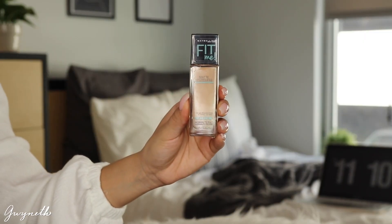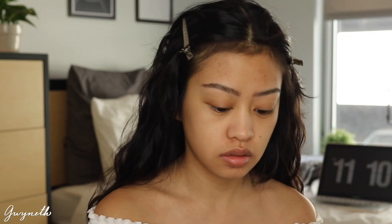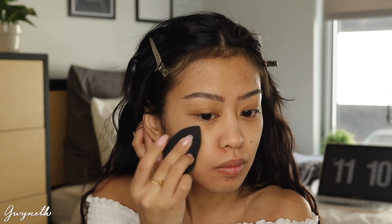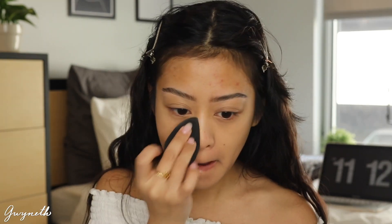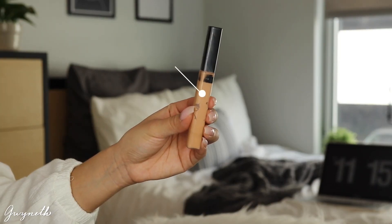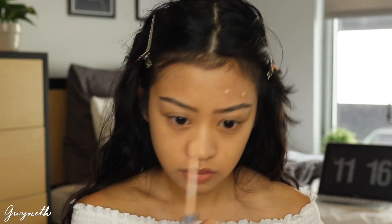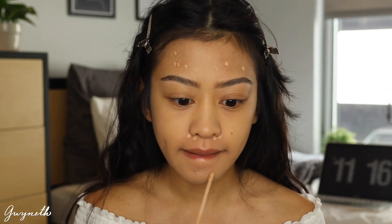For foundation I'm going to be using this Maybelline Fit Me Matte and Poreless in the shade 220 Natural Beige, and I'm going to be applying that with a beauty blender. I always use the same foundation so if you guys have any recommendations, leave them in the comments down below. Next I'm going to be using this Maybelline Fit Me Concealer in the shade 25 Medium just to spot conceal and then blend it out with a beauty blender.